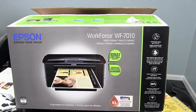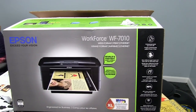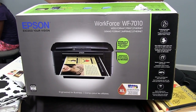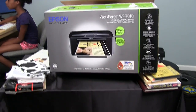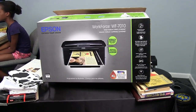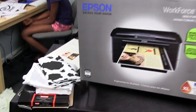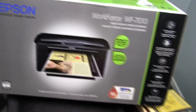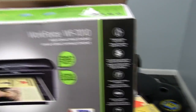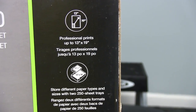This printer here — I think we paid $179 for it. We had the Canon one as you saw in the other video, but I decided to swap it out and get this one because I do a lot of printing on some other stuff — DVD labels, DVD covers, CD covers, etc. Plus this particular printer is a wide format printer that prints up to 13 by 19 inch paper.